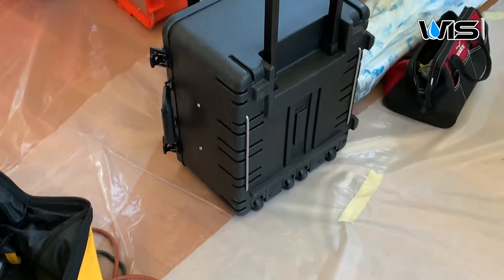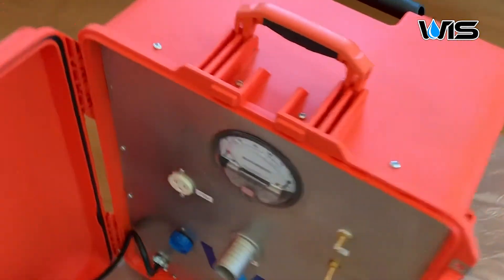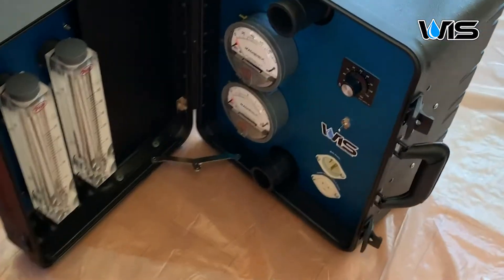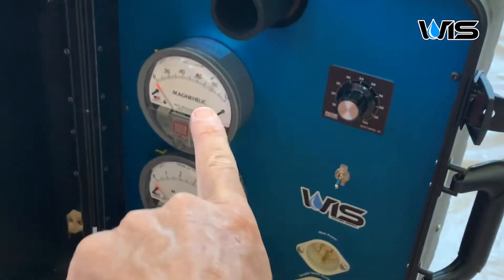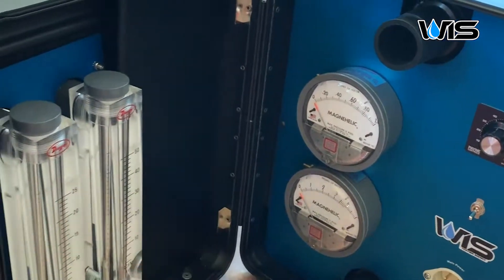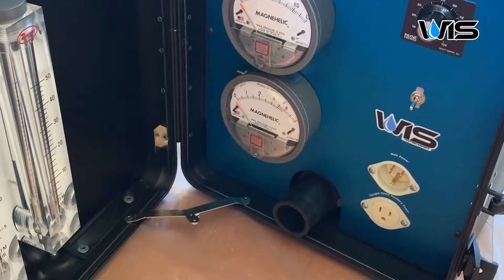Let's take a look at the vacuum systems we're going to be running on today. I have two different vacs — I think they're both three-quarter horse. These are the gauges right here — the Magna Helix — the ones we're using today on this test. These gauges over here are for Arenfield, so I could be running those today.